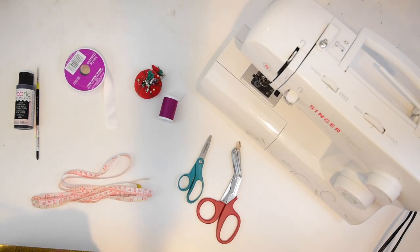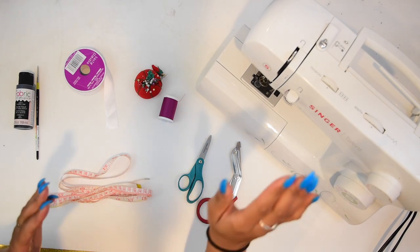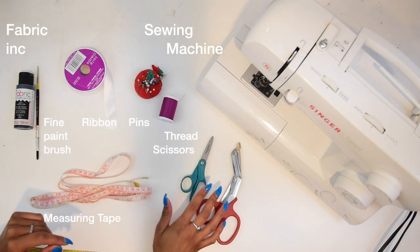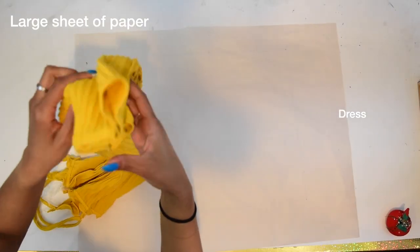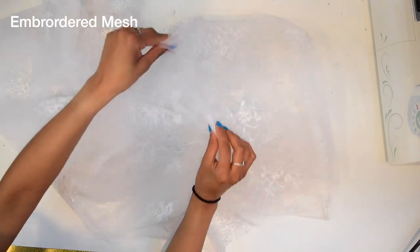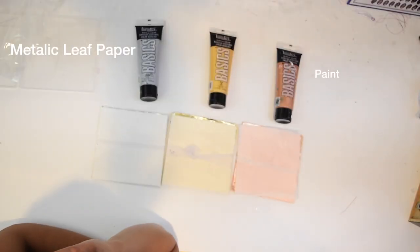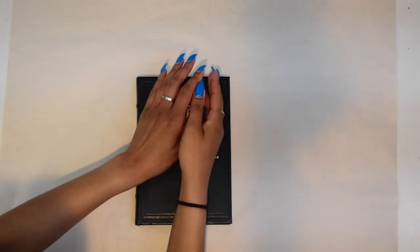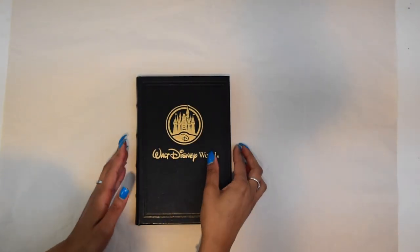Hey guys and welcome back to my channel! As you can see, we have the makings of a new tutorial. I'll be listing everything that you will need in the description box down below. Today we're going to be making my graduation dress, or you can use this dress for any special occasion.